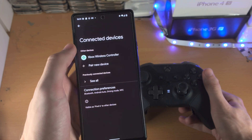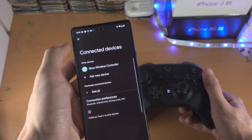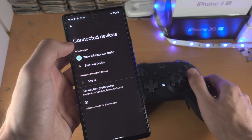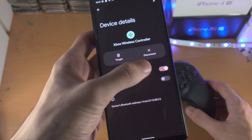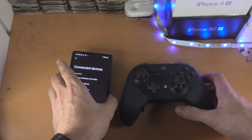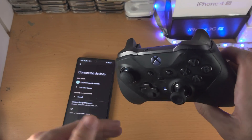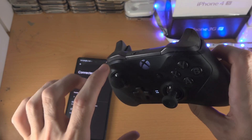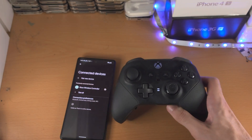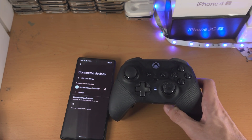Now this will cause some issues. It may seem like the controller hasn't realized it's paired, but you are connected. Here's the deal: we created a new profile, so if you want to connect your controller back to the Xbox console, you need to double-click the Share icon and it will reconnect back to the Xbox.